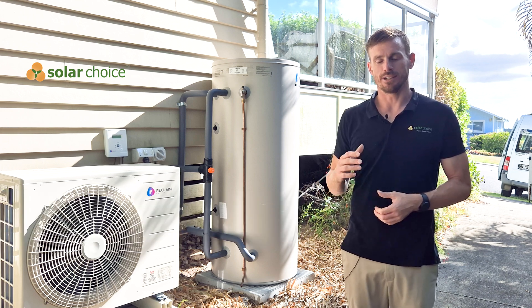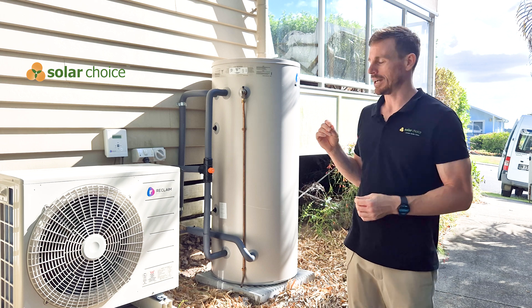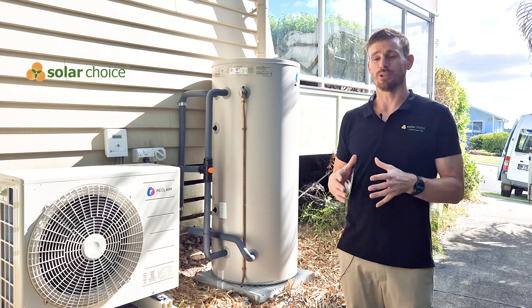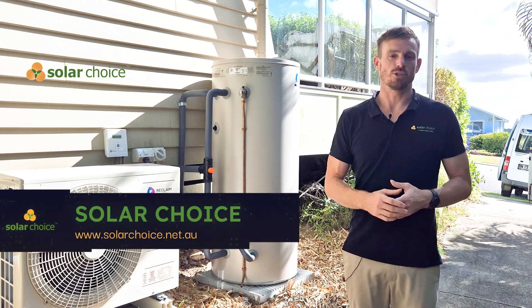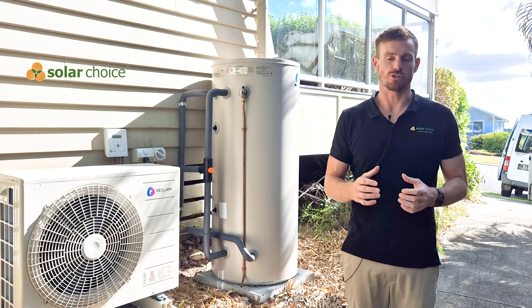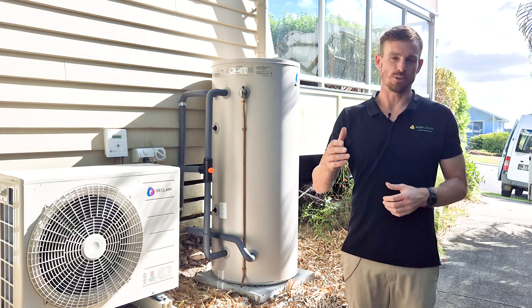That's all we've got to cover today in our review of Reclaim Energy heat pumps. Hope you enjoyed it. As always, you can jump on our website where we've reviewed every single heat pump available on the Australian market, and you can use our website to compare quotes from reputable hot water installers all across Australia. Thank you for your time — hope you enjoyed it and see you on the next one.